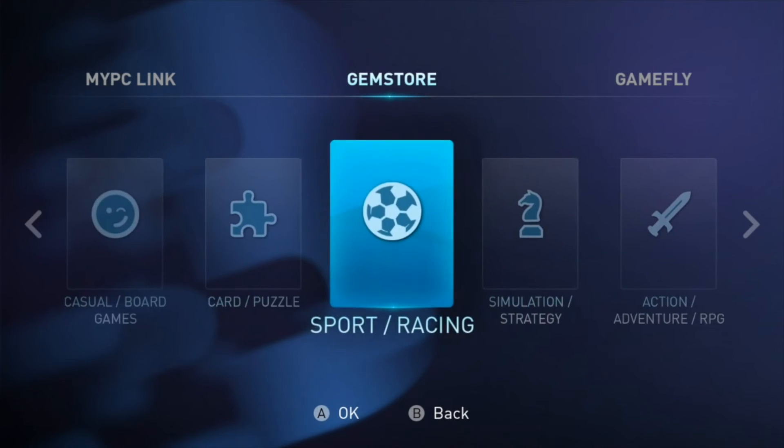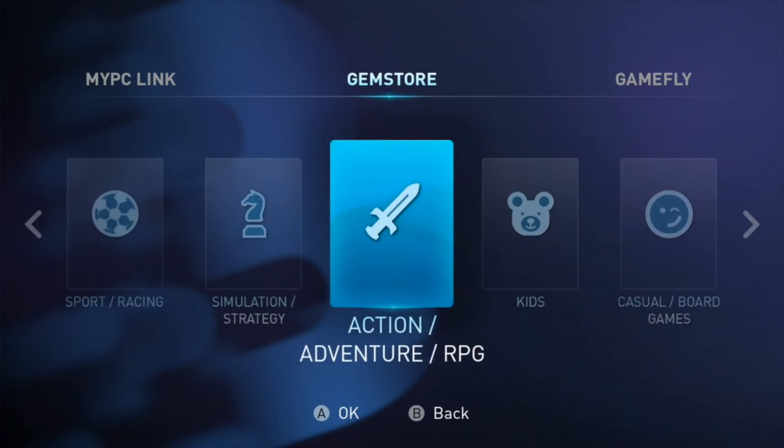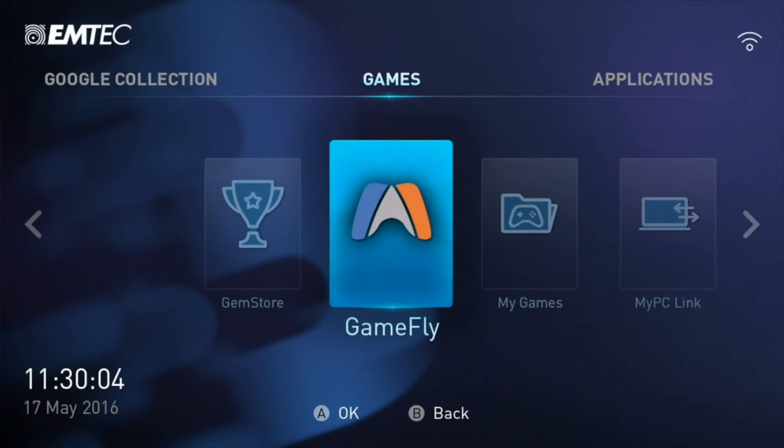You can also access Netflix, Deezer, Spotify, Pandora, and many other streaming services.